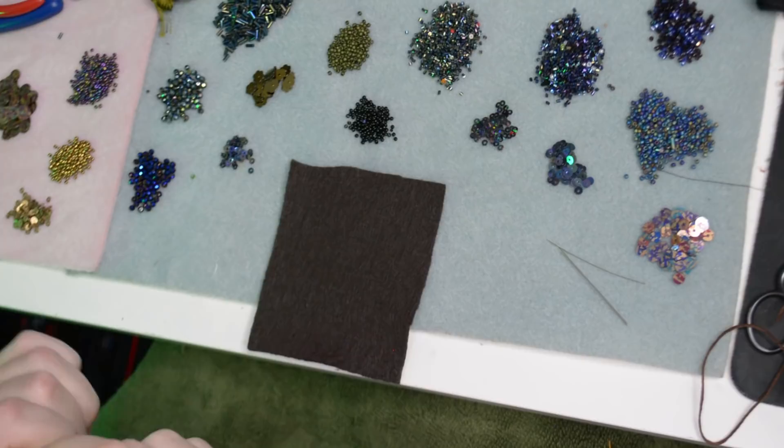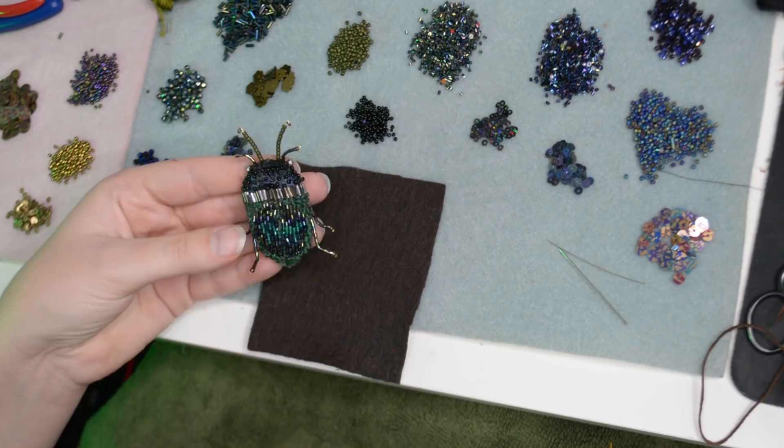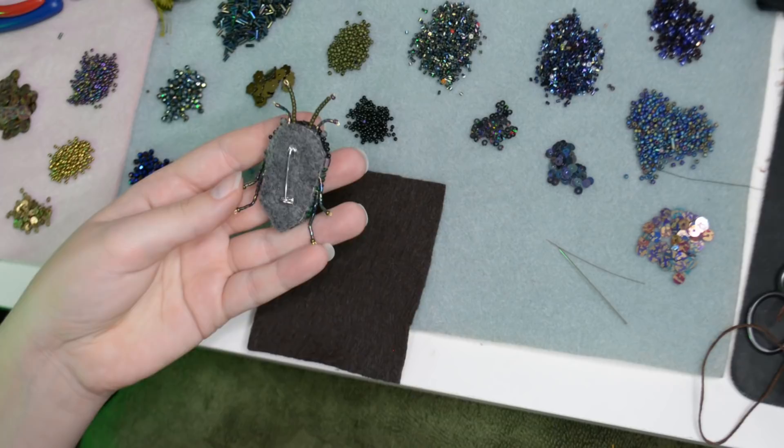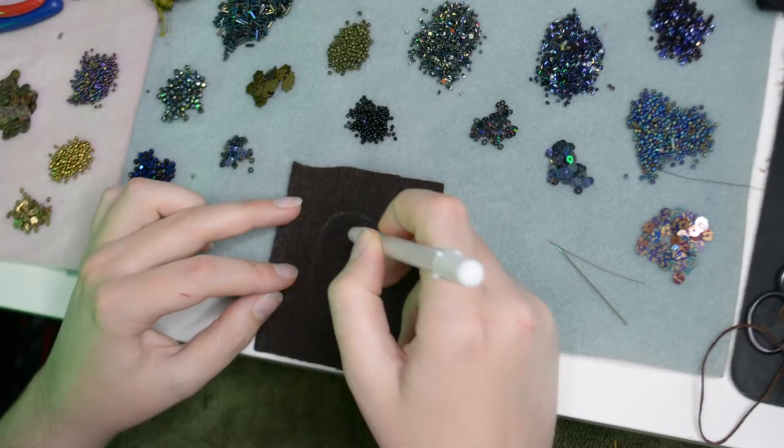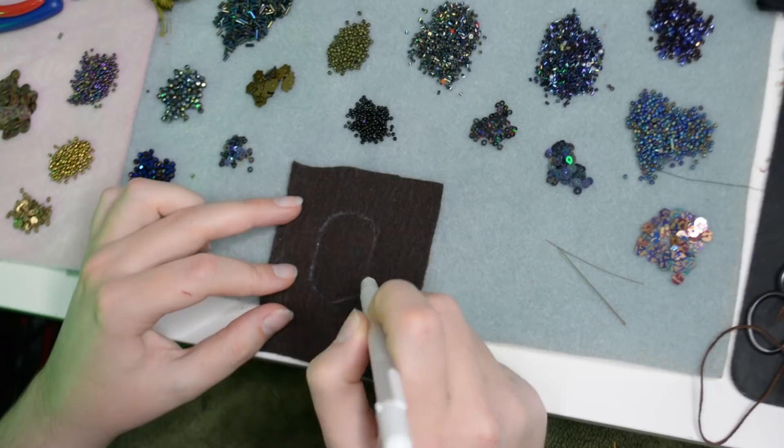Here we are again at the beading table — aka my desk with my keyboard pushed out of the way — and we're going to make another beetle. It's a very similar process to how I made the moth, just in a simpler shape, and these take a little bit less time because they are at least a little bit smaller. I've got a little piece of brown felt and a white gel pen so I can draw on the felt and create a basic shape — you could do shield beetles or scarab beetles with this simple shape quite easily.